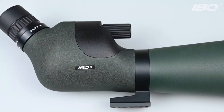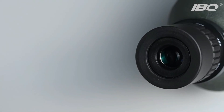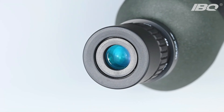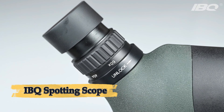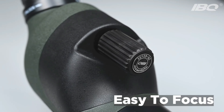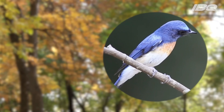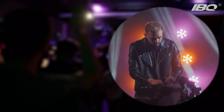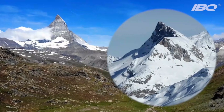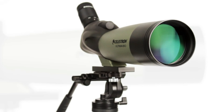Number three: IBQ Spotting Scope. The IBQ spotting scope is a versatile optical tool designed for outdoor activities like bird watching, hunting, wildlife observation, and target shooting. With a zoom range of 20-60x magnification, it offers wide-angle viewing at low power and detailed close-up views at high magnification. The 80mm fully multi-coated objective lens ensures excellent light transmission, providing bright, sharp images even in low light conditions such as early morning or early evening. The IBQ spotting scope is waterproof, fog-proof, and shock-resistant, making it suitable for all weather conditions.